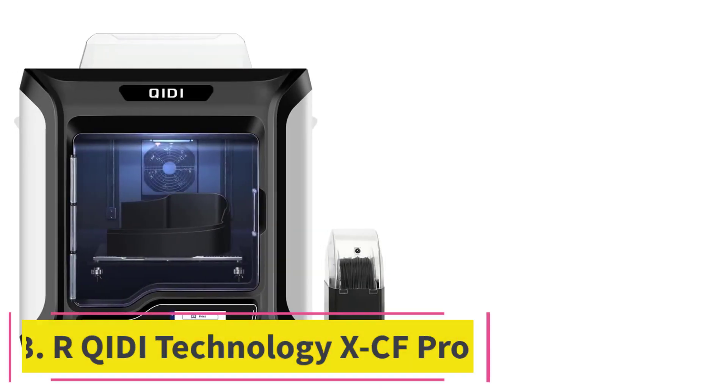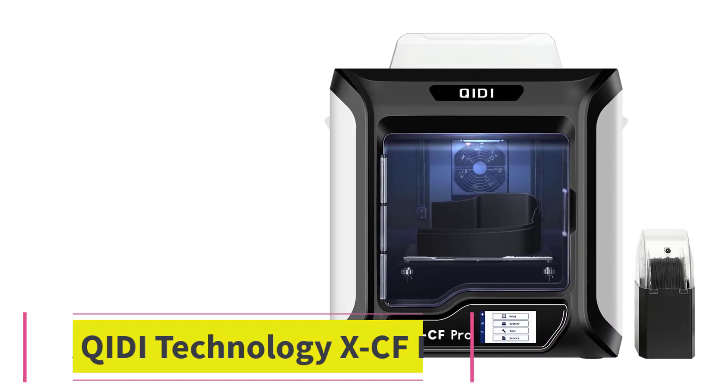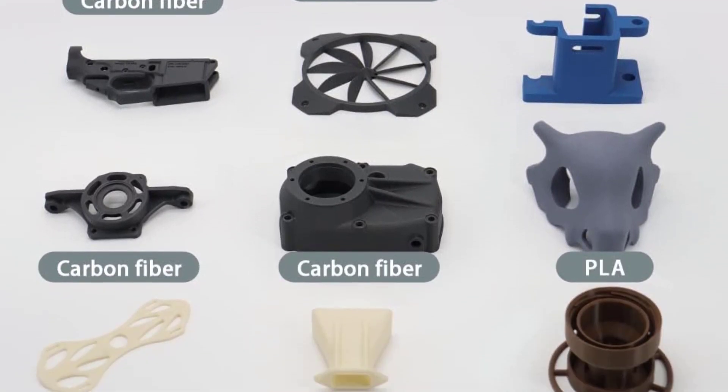At number 3: the Chidi Technology XCF Pro. The Chidi Tech XCF Pro 3D printer is a machine developed to print with more classic materials — PLA, ABS, TPU, PETG — but above all with more demanding materials such as carbon fiber, PA12CF, nylon, polycarbonate, and more.